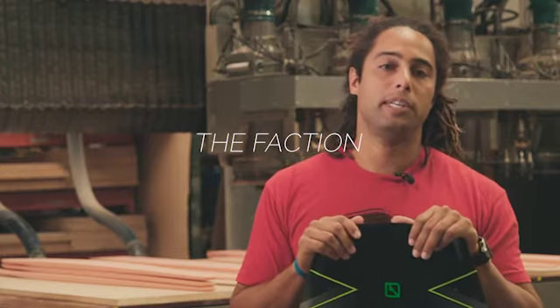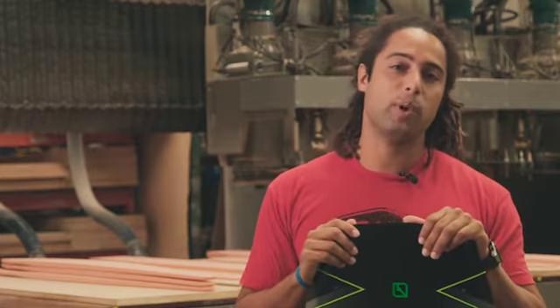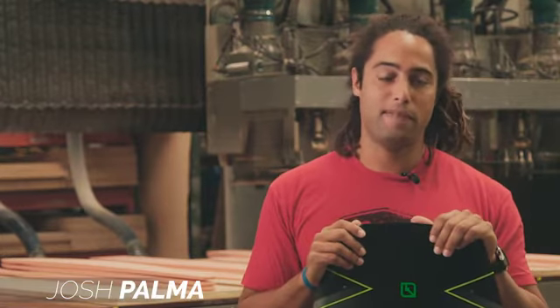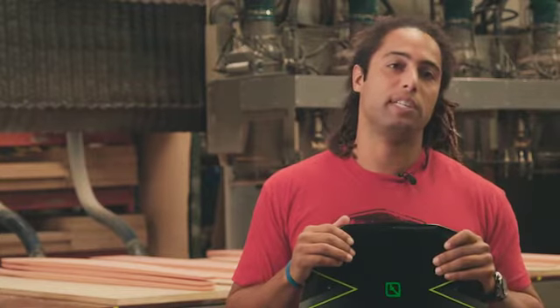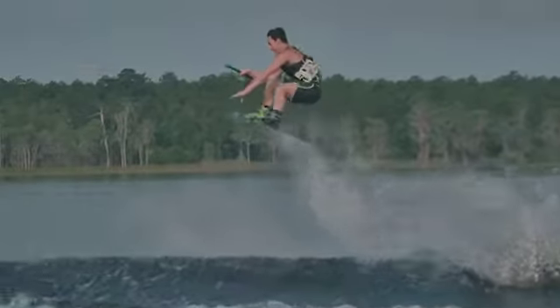Hey, I'm Josh Palma, CWB Team Rider, and I'm here to tell you about the 2016 CWB Faction. Now, this board was completely redesigned for 2016, and it's made right here in our factory in Linwood, Washington.